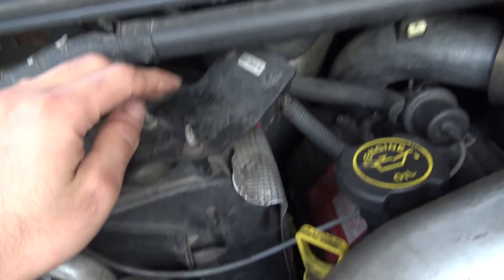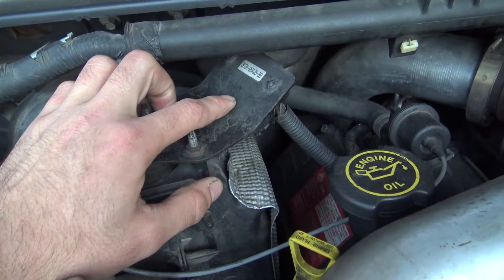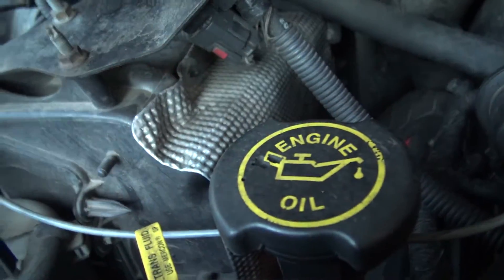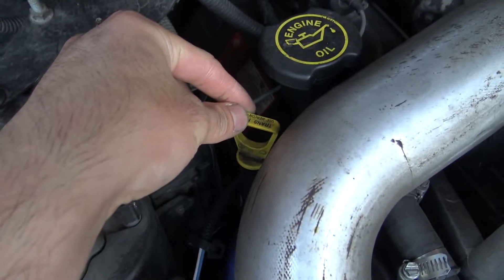Wiring harness bits. Your MAP sensor — manifold absolute pressure sensor — right there, and that just goes to the intake manifold. Oil fill cap, of course. Trans dipstick.